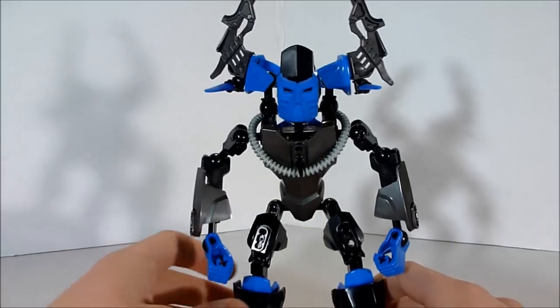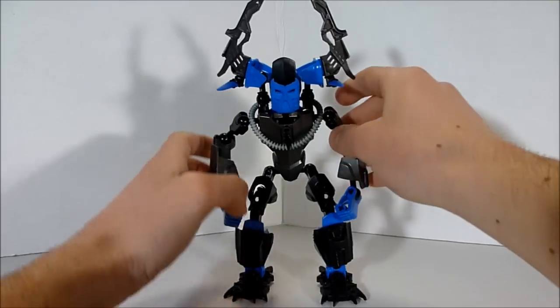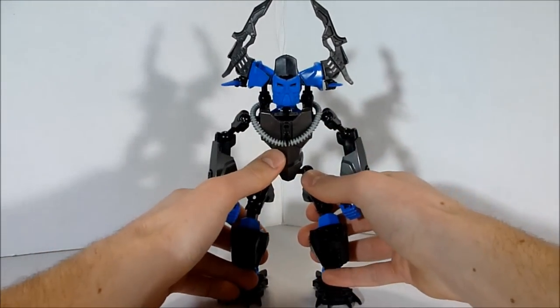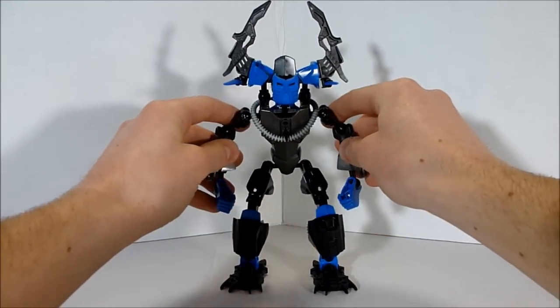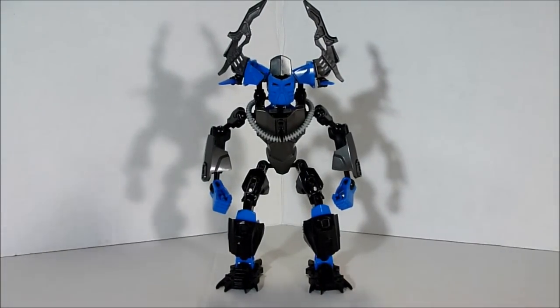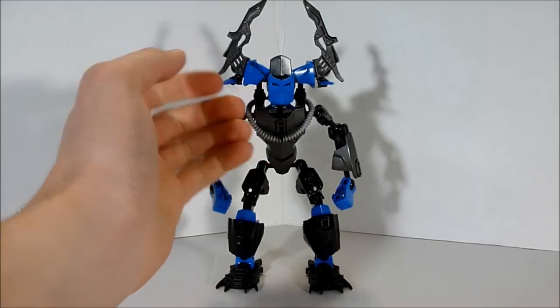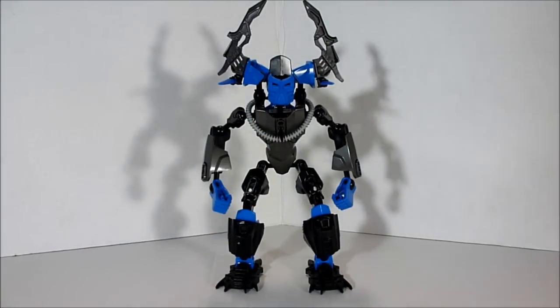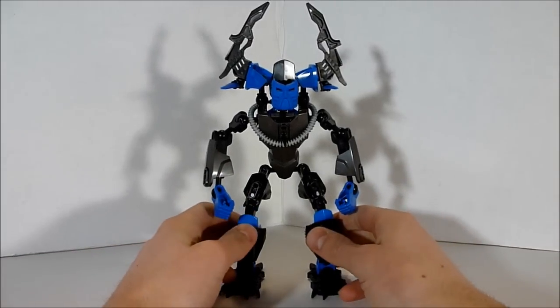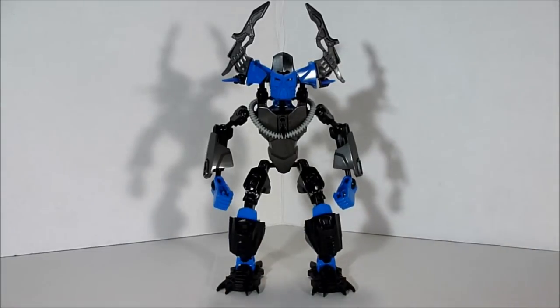I'm glad to actually be able to use my Krana for a MOC; I wasn't sure what I could really use them for other than simply collecting, since now they are getting pretty rare, at least as far as I know. I really like the color of this one, and blue really is my favorite color, so that's partly why I made this guy blue. It was also a color LegJang hadn't used for any of his alliances, and I had to get a different color in there.